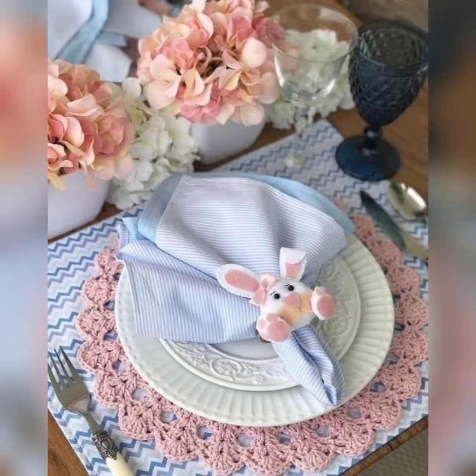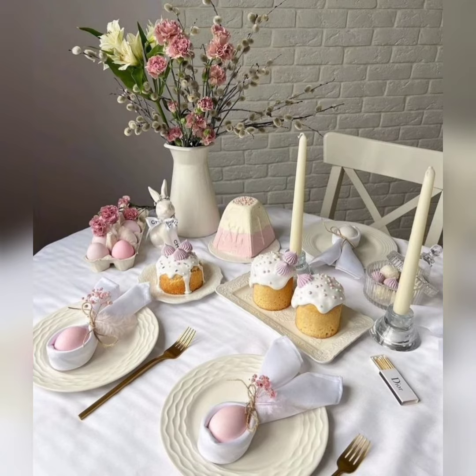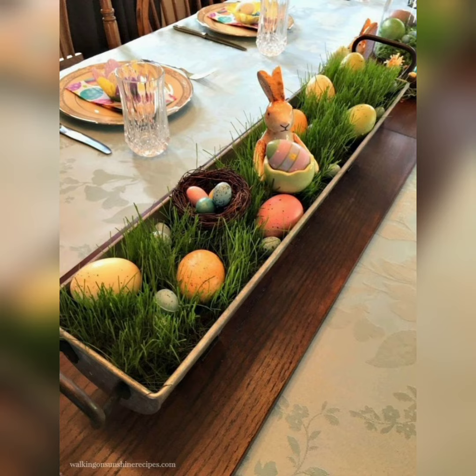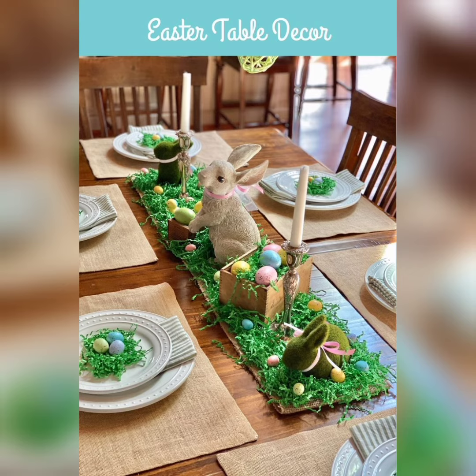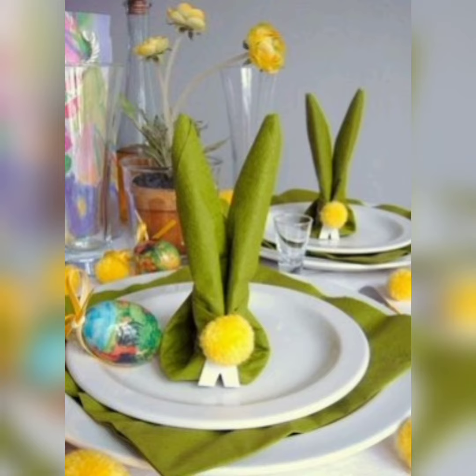One way to make your Easter celebration even more special is to create a stunning Easter table decoration that sets the tone for your festivities. First of all, select a color scheme that reflects the joy and vibrancy of Easter. Pastel colors like pink, yellow, green, and lavender are perfect for creating a fresh, spring-like atmosphere.